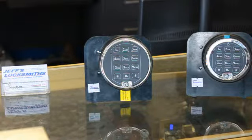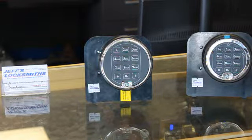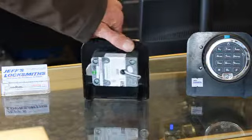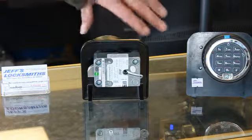We're here to demonstrate the Sargent and Greenleaf Titan Rotobolt, stock number 2006-12. This is a perfect lock to retrofit over mechanical dials. It has the same footprint on the back. It's got a rotobolt right here that locks into place until you hit your combination.